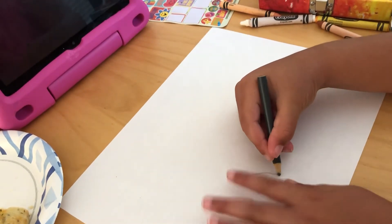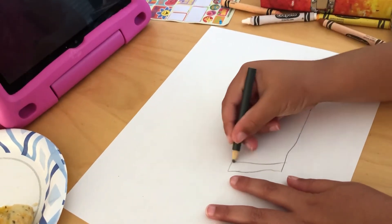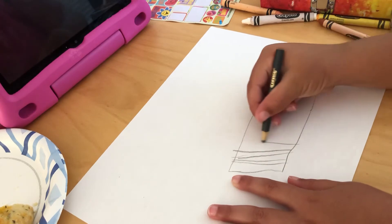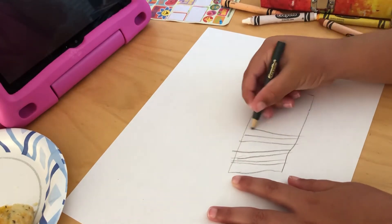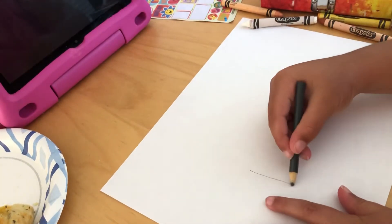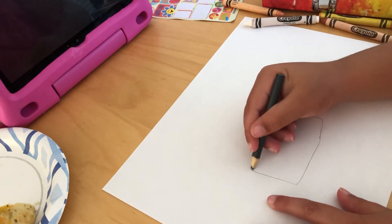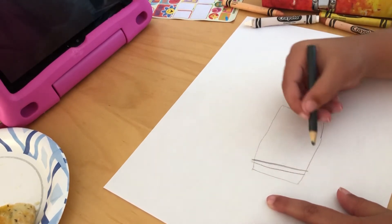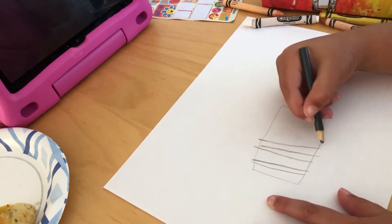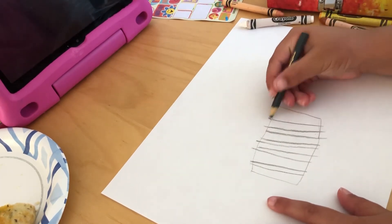I'm gonna draw this very big. You can make it smaller. I'm gonna restart, but you don't have to if you're going good. I'm making this many lines, but you can add more lines if you want.